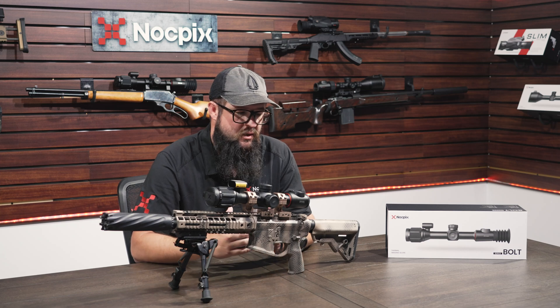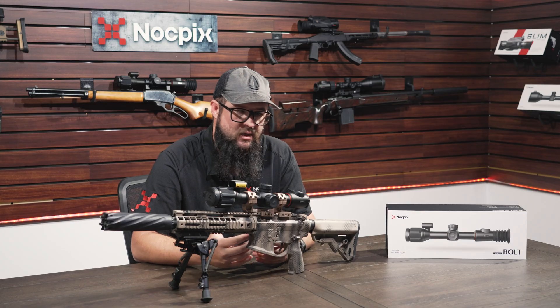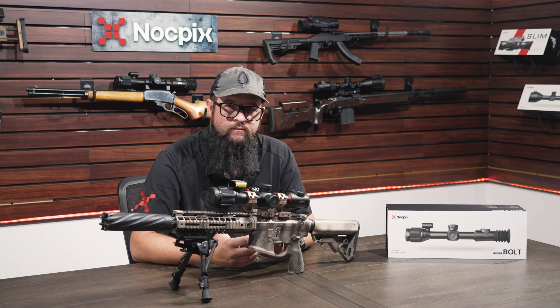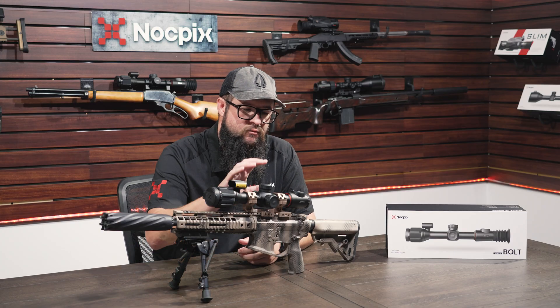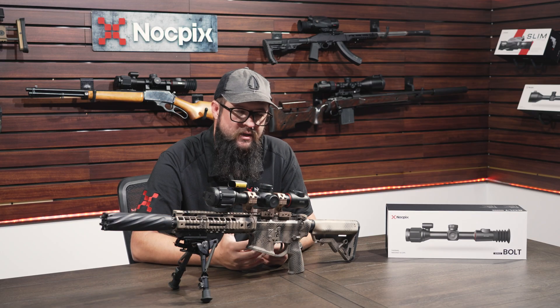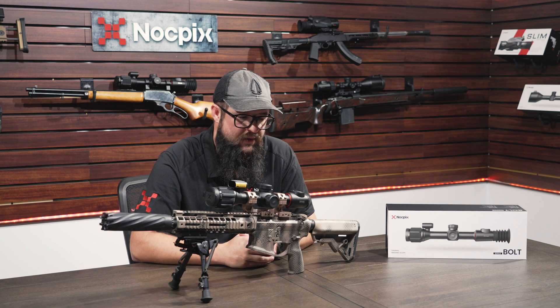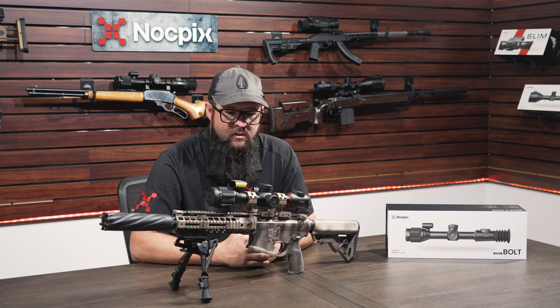We put a lot of effort into getting you the longest run time in the field. We get it — we hunt ourselves, and you want to stay out as long as possible without fumbling around with batteries. Using this 18650 and internal combo, you're able to get six, seven, eight hours a night depending on temperatures. We think we've hit the sweet spot there.